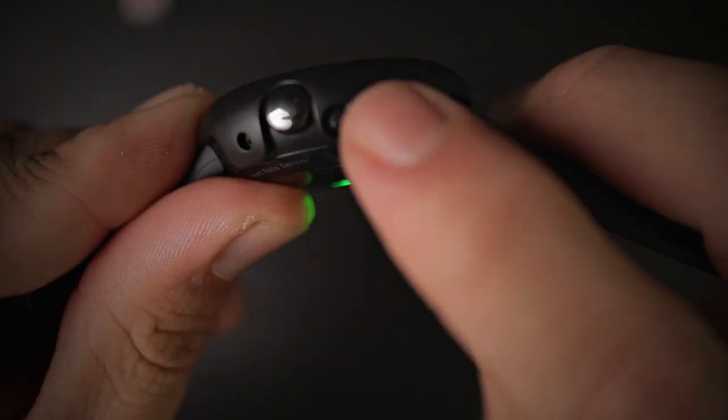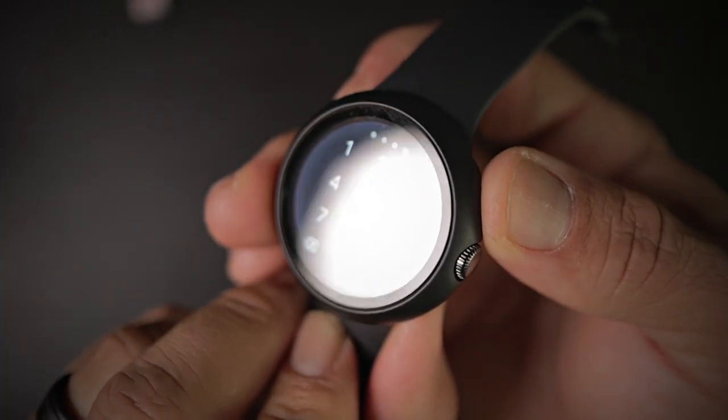Your mic — covered. Button — 100% covered. Easily touched, easily pressed, nice and tactile button.